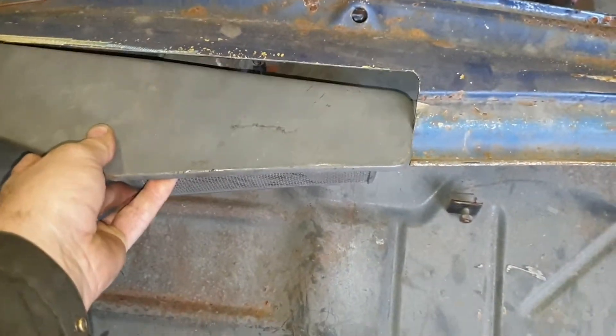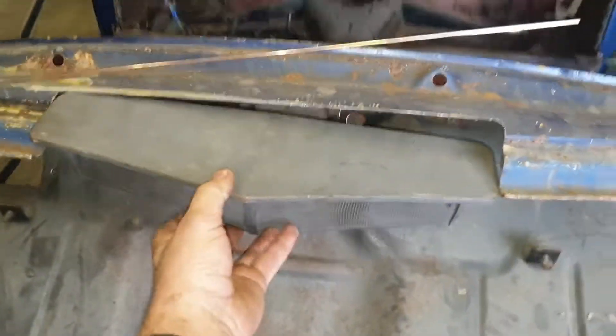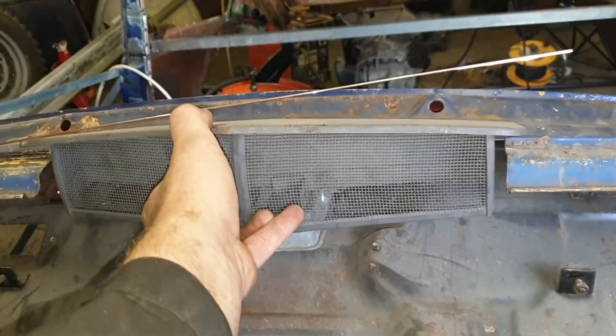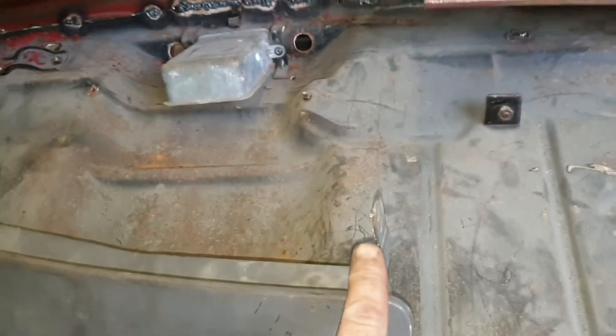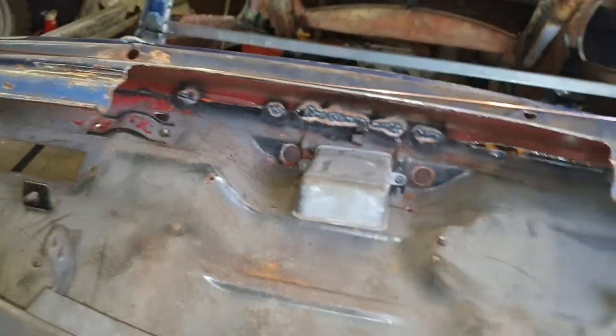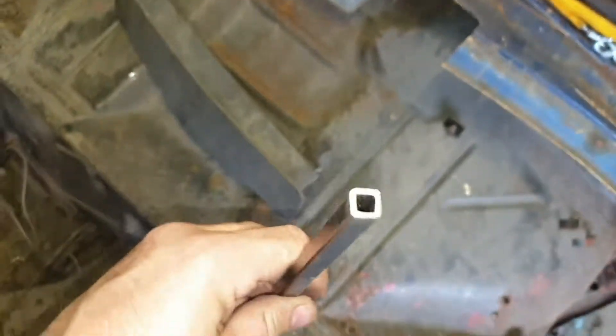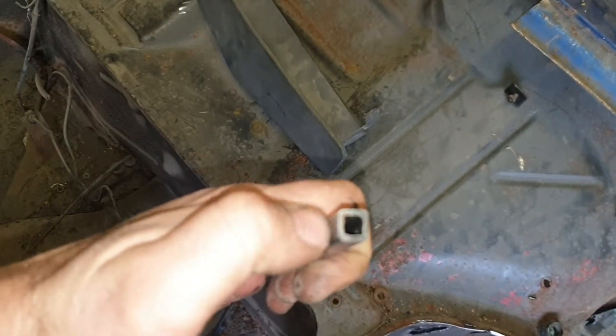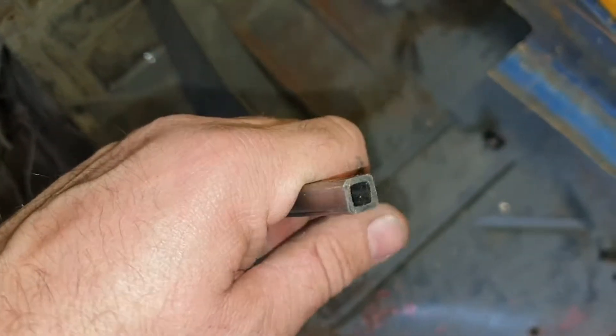I've started making the cowl vent. Basically the cowl vent is going to sit there, open up to about there, then down. I've got to put hinge points somewhere in here and also a drip rail to catch the water. I've fetched some 10 mil hollow bar which I'm going to cut one side off to make my drip rail. I'll make the shape first, then cut the top off — hopefully that gives me a nice shape and a nice drip rail.